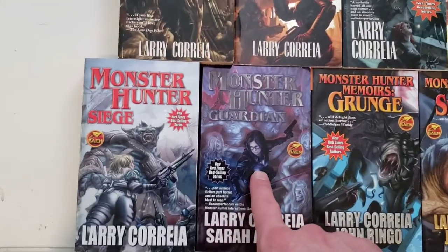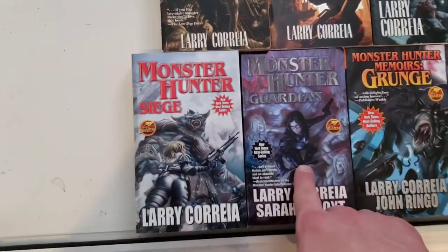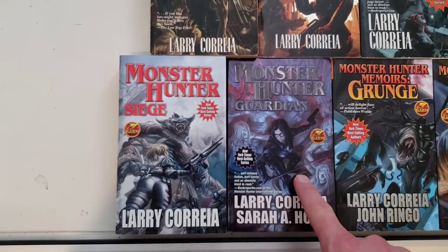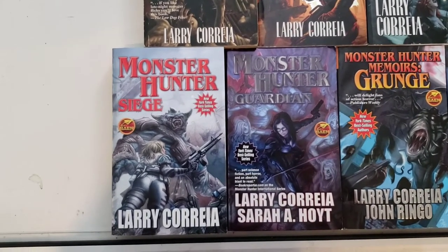Anyway. Owen and Julie — that's Owen's wife — they get separated for a long stretch in this book. And the second book here shows what Julie was up to when Owen was separated and why.